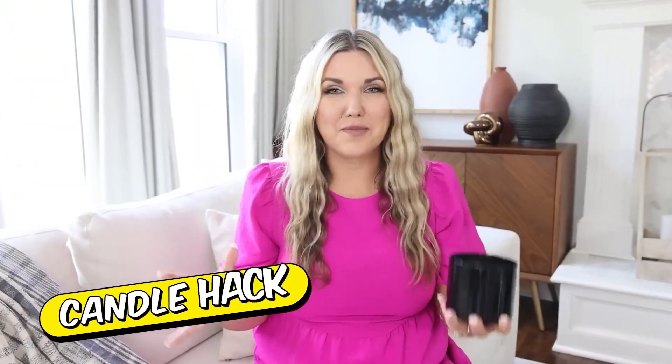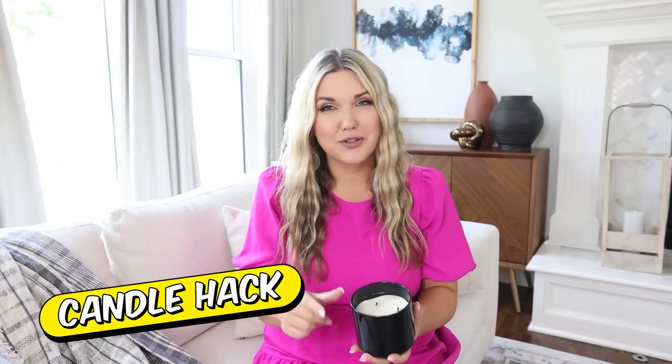I saw this next hack on Pinterest and I'm not sure if it works, so we're going to try it out together. What you're going to need is a candle with three wicks. The hack is if you light one of the wicks, you can move the flame around to light all three. So let's try it out.